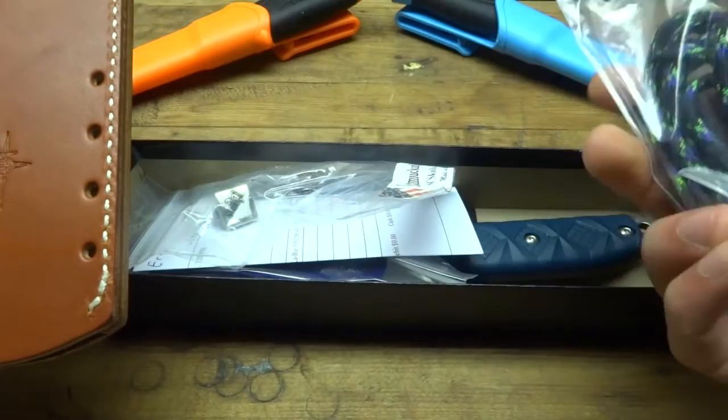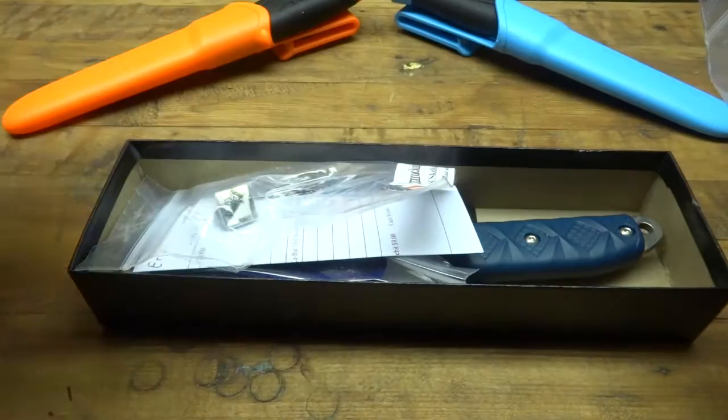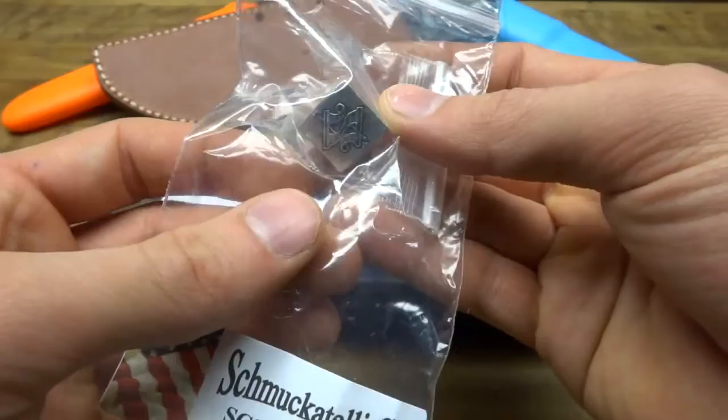This sheath actually includes eight feet of paracord. This eight feet of paracord can be used for a lanyard, or to lash this up if you want to make a belt attachment or attachment to your pack. The paracord is a black, purple, and green design.